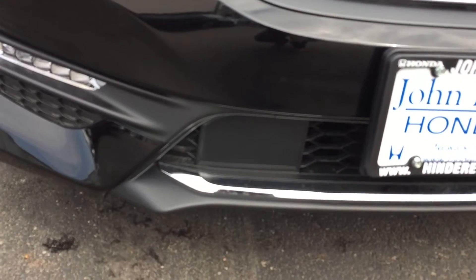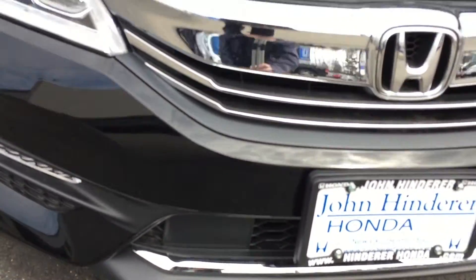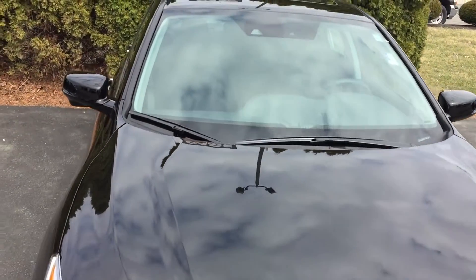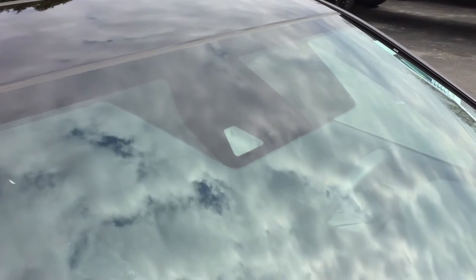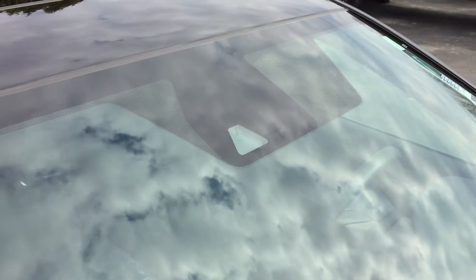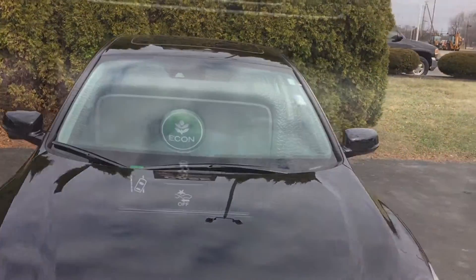You've got the sensor in the bottom of the grille here for the Adaptive Cruise Control. It's going to be sending radar signals out to the vehicles in front of us. And then you've got your Lane Keeping Assist camera here on the windshield on the backside of the rearview mirror. Let's jump in the car and I'll show you how they work.